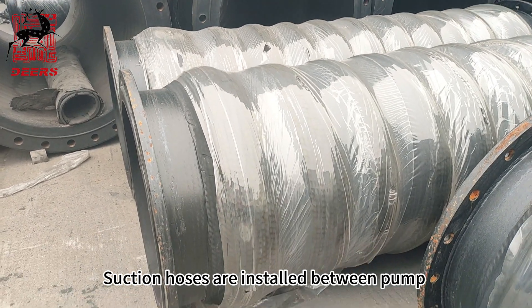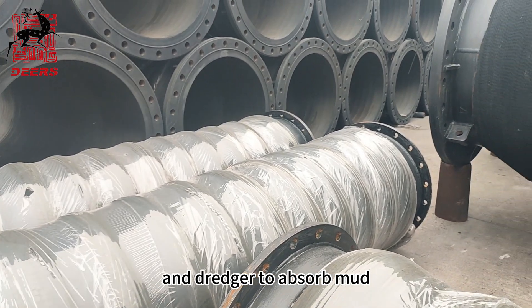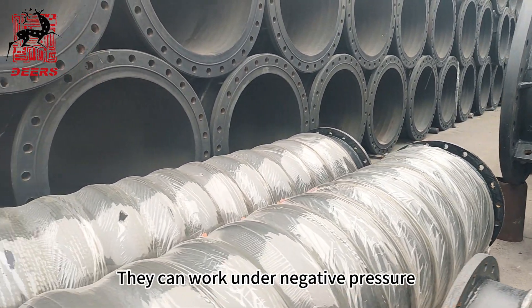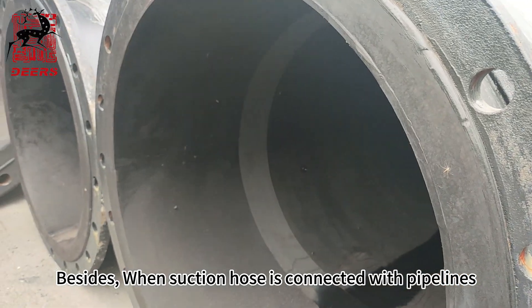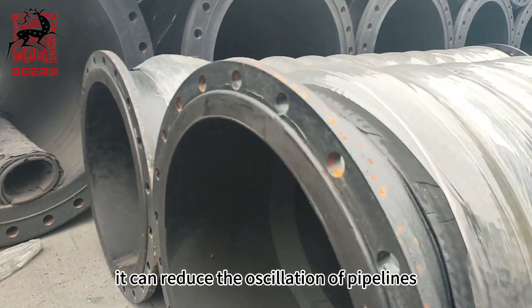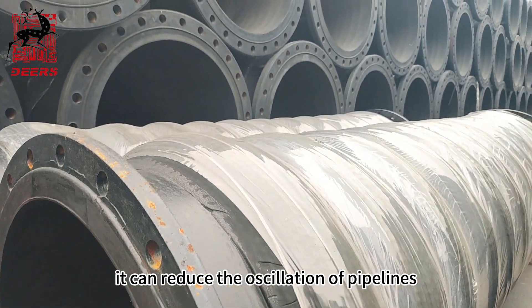Fifth, suction hoses. Suction hoses are installed between the pump and dredger to absorb mud. They can work under negative pressure. Besides, when a suction hose is connected with pipelines, it can reduce the oscillation of the pipelines.